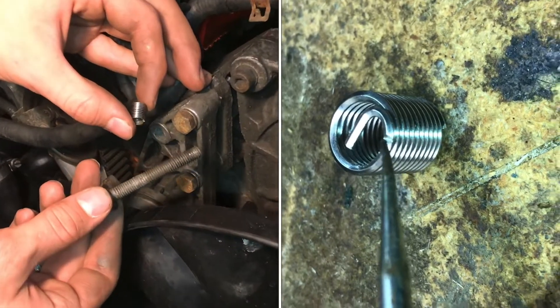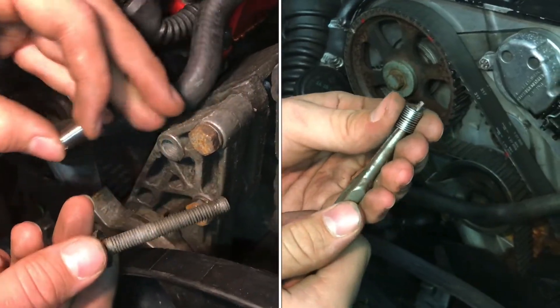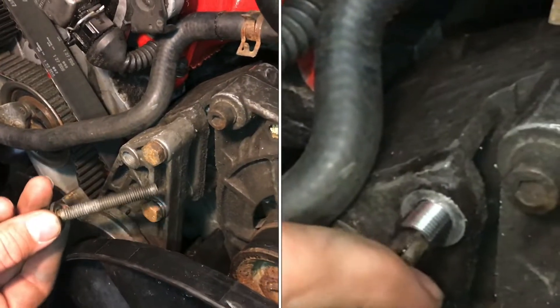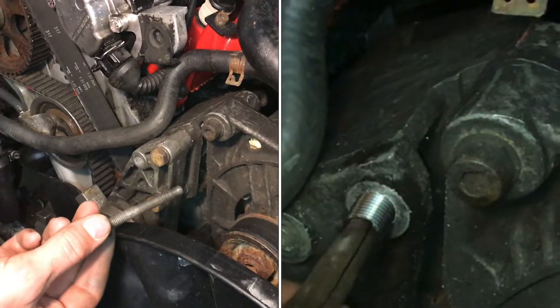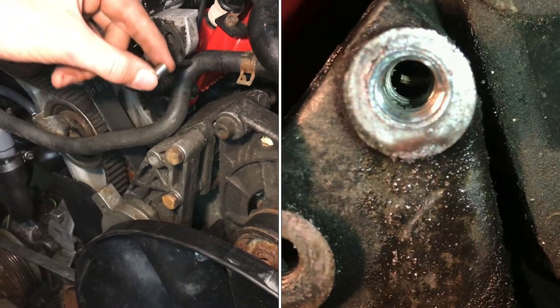In this video we're going to show you how to install a helicoil. We have bolts on this tensioner that need to be torqued down to 18 foot-pounds, but this one is stripped up here so we need to install a helicoil to get the correct torque.